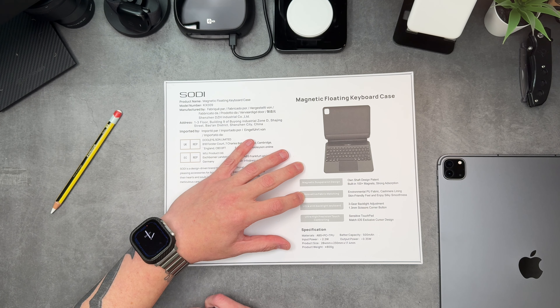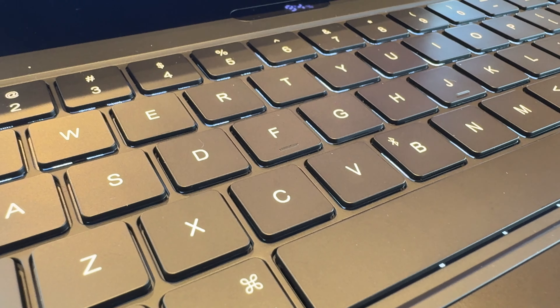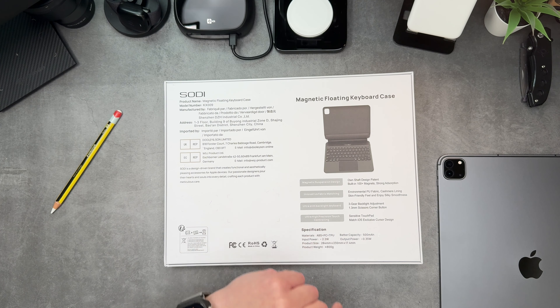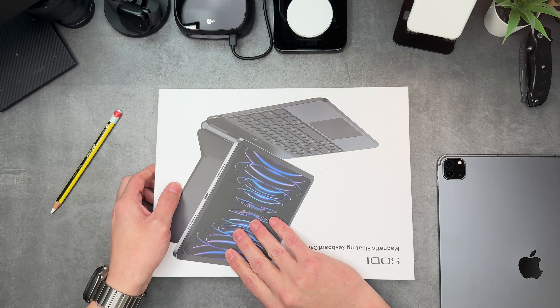Innovative fabric matching, environmental PU fabric, cashmere lining, ultra slim black backlit keyboard — so this is a good thing, it is backlit for use in the dark. Ultra high precision touch control and sensitive touchpad, so you get a little touchpad/trackpad in the middle. Battery capacity is 500 milliamps. Let's go ahead and take this out so you guys can see it.